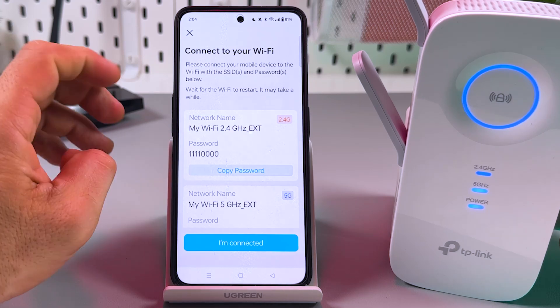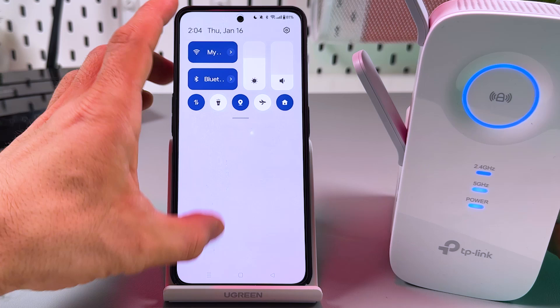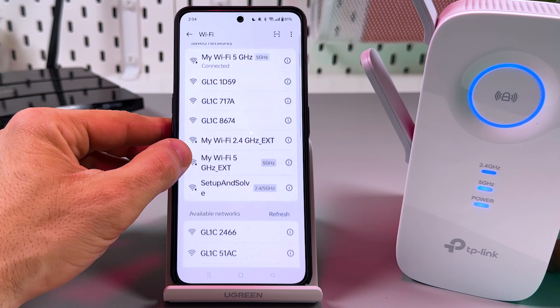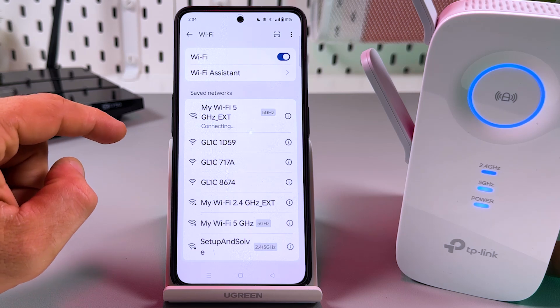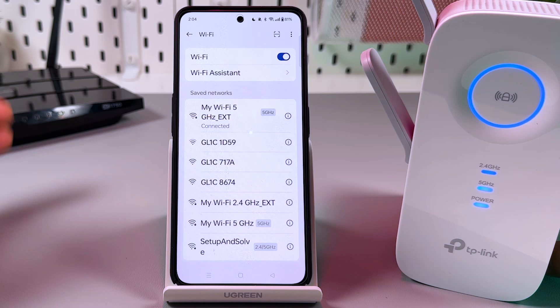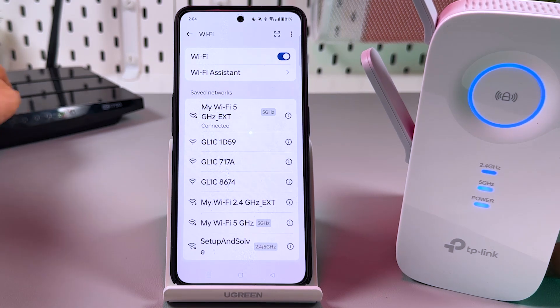Copy the password to connect to your network and go to your Wi-Fi settings. Connect to your extended network. It connected without prompting a password, but remember the password is the same as your main router — just in case you need it.